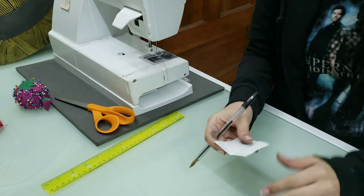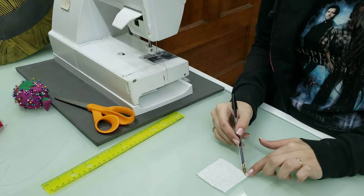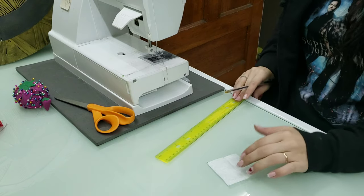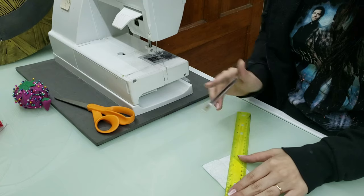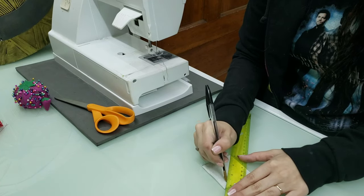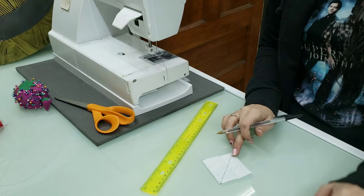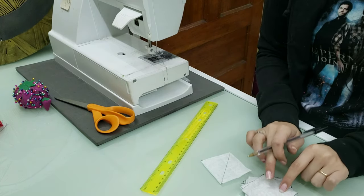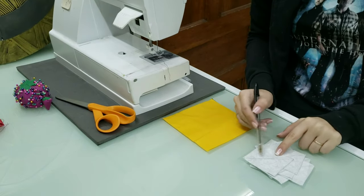You're going to take all your little squares and on the wrong side of the fabric, you just want to draw a line across a diagonal. So I'm just going to take my ruler, place it in the two corners, and draw a line. Do that with all your remaining pieces, and then we're going to start stitching them on to our bigger squares. I drew my lines in all of my little squares.